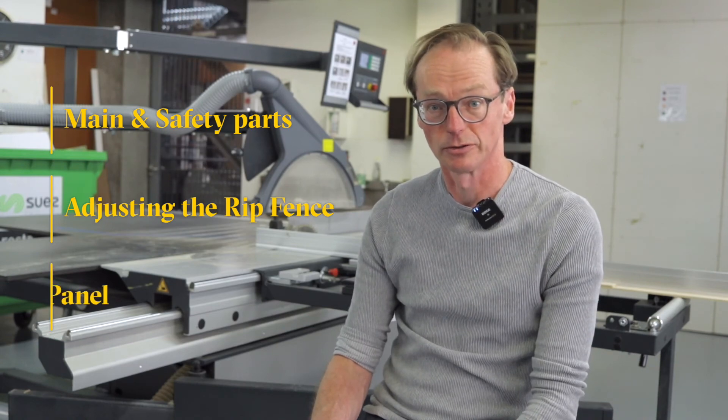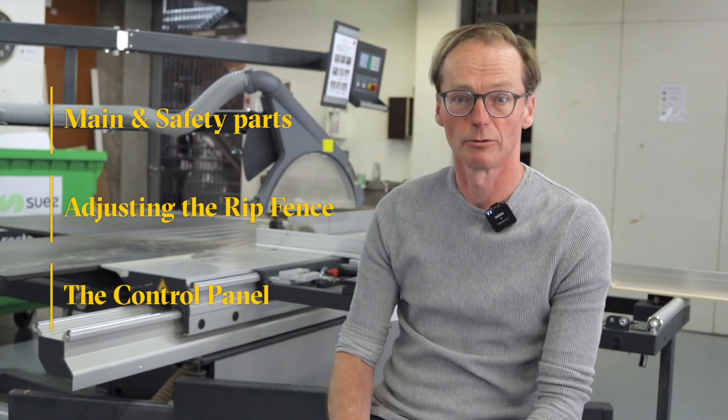Looking back, we mentioned the main and safety parts, how to adjust the rip fence, and how to use the control panel. In other following videos we explain how to cut sheet materials and solid wood. Cheers!